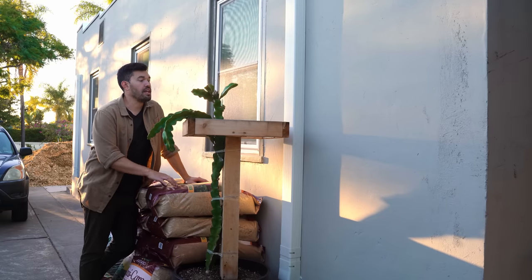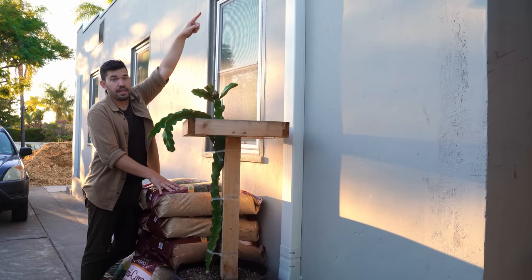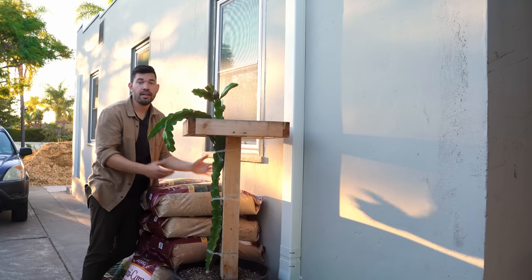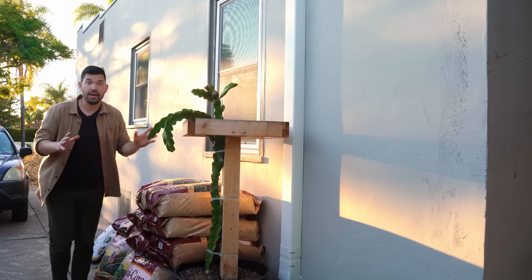Here's one more example of what they look like on the outside in a more normal application — straight from there, which would be the office air handler on the inside. It goes down through the crawl space, connects to that exterior unit out there. Not that crazy. Okay, now let's go inside.